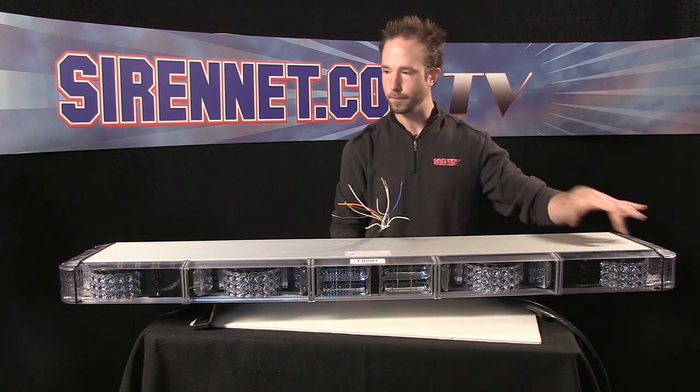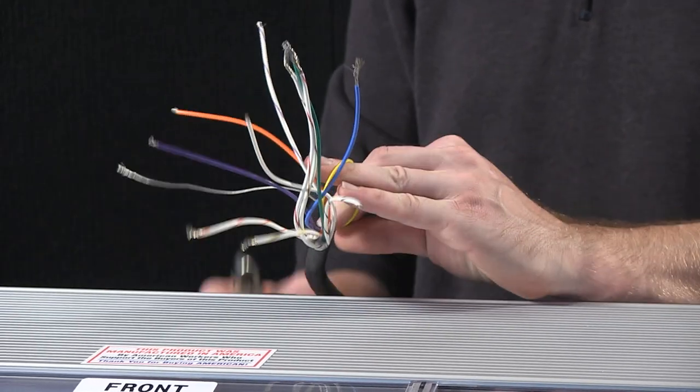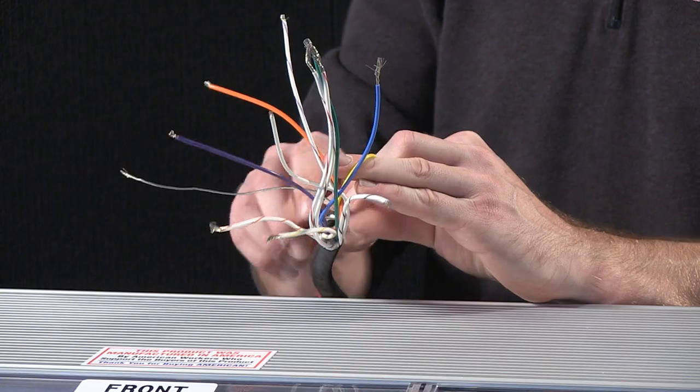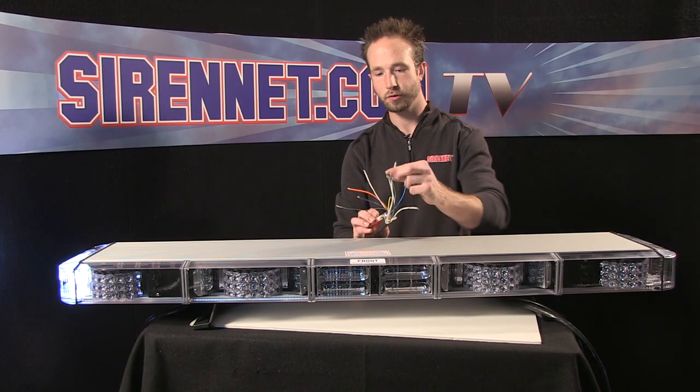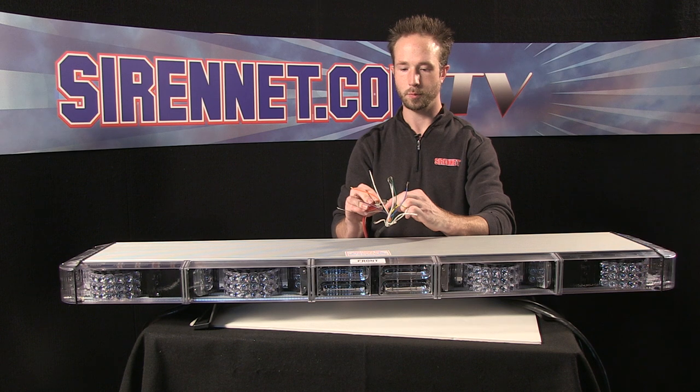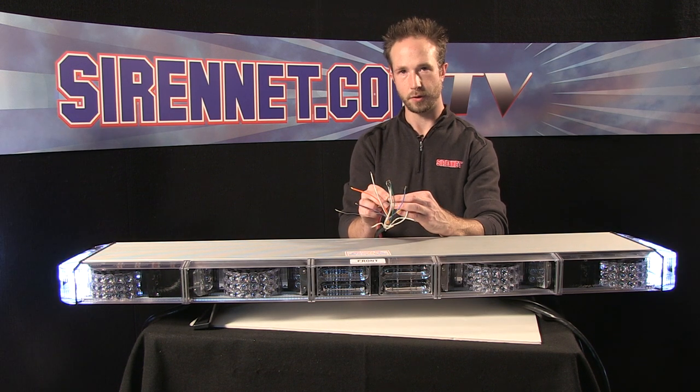There are trigger wires to operate the alley lights — both driver side and passenger side. Solid yellow is the passenger side alley; turn that on and it gives you your side illumination. The white trigger wire will illuminate the driver side. Put them both to power and they come on together.